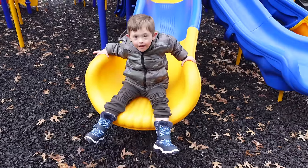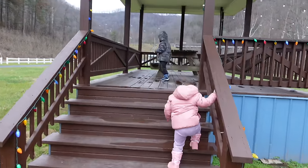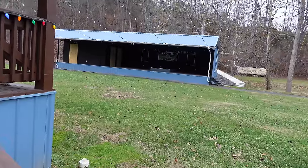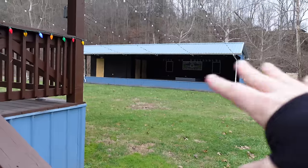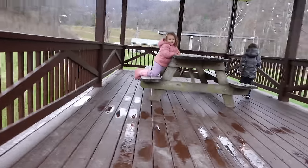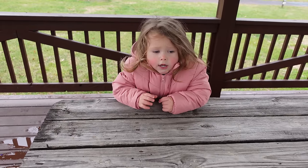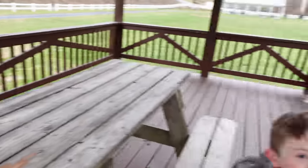We had to come investigate — they saw the lights. Right here is where they do sort of small festivals. They'll do singing on this stage, bands will play right there, and it's really nice. Are you cold? You're hot? That's a big truck!